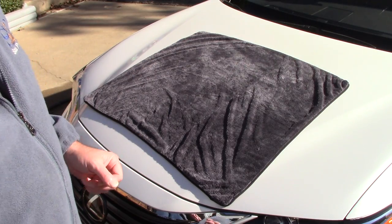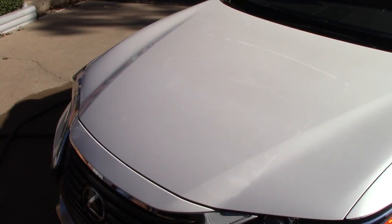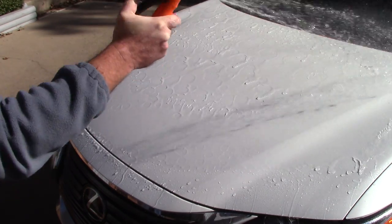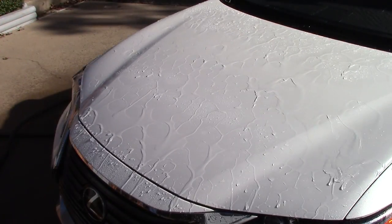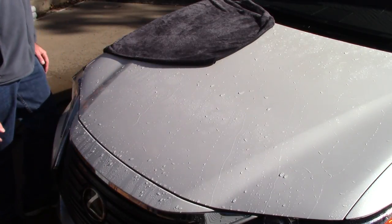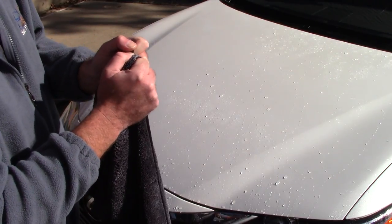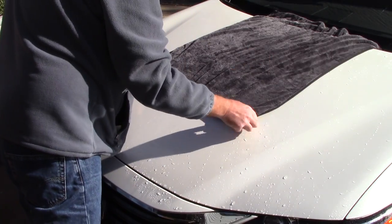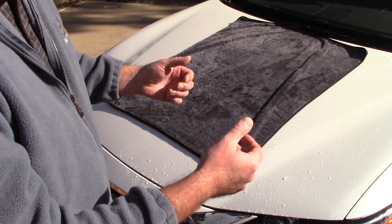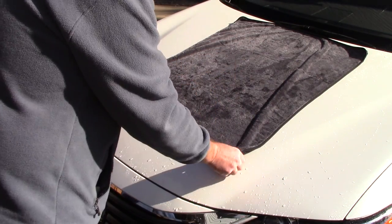I also wanted it to absorb water and leave no streaks behind. Let me flood the panel of this car — there's no wax or sealant on it, I tried to strip it as best I can. The car will bead up some water because there are no bonded contaminants on the paint. When I take this 1100 GSM, 27.5 x 34.5, 70-30 blend towel with high-quality yarn and just drag it across the surface, it picks up that water. I don't want you to have to wring it out because it keeps sucking and sucking — that's why I called it the Sucker.